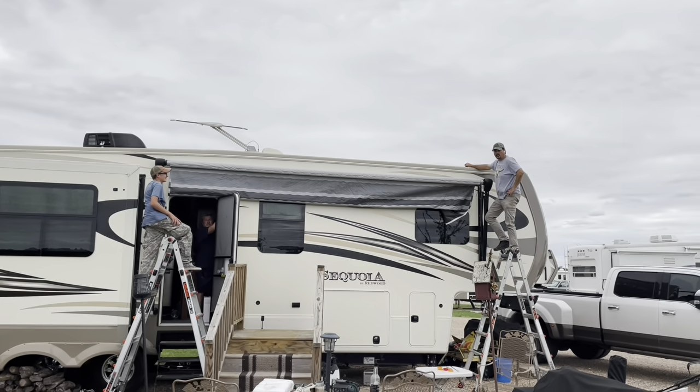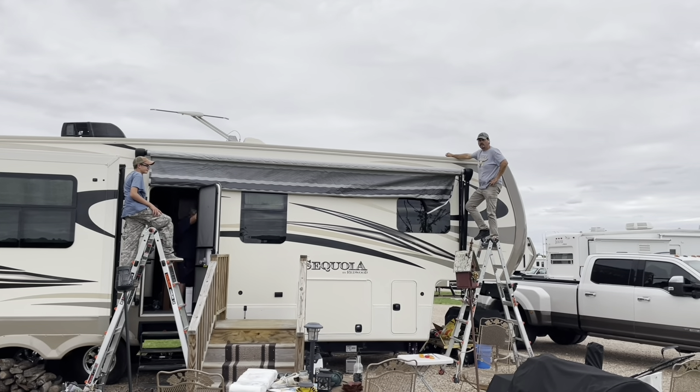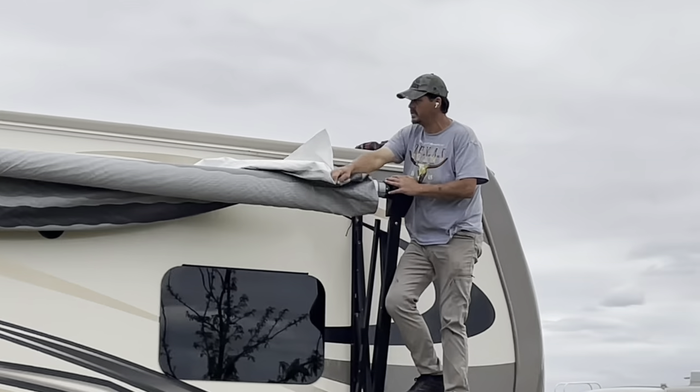Hey guys, this is the Nomad Detailer coming at you. What we've got today is a Carefree of Colorado awning. It's torn here, so I'm going to show you the steps of how to replace this.